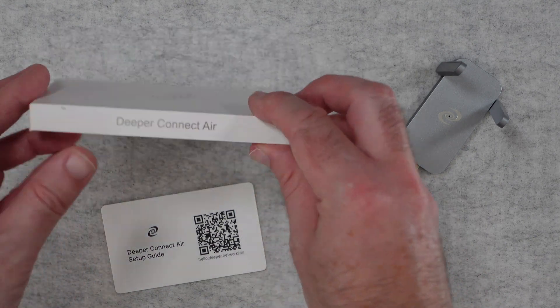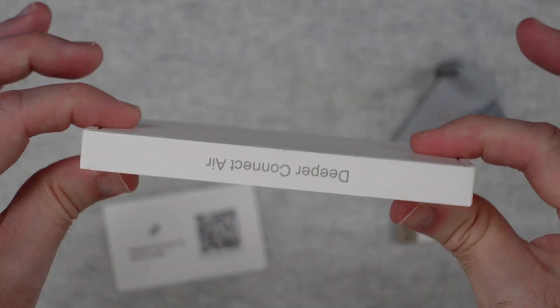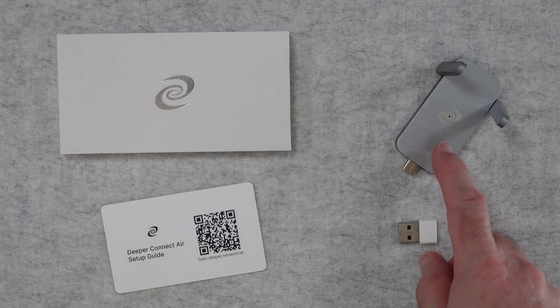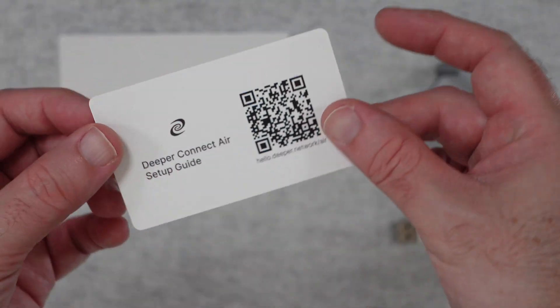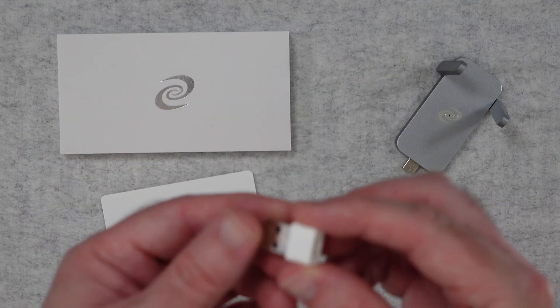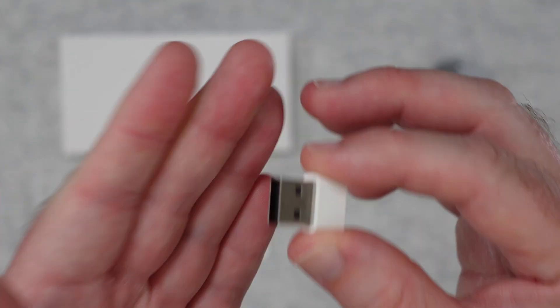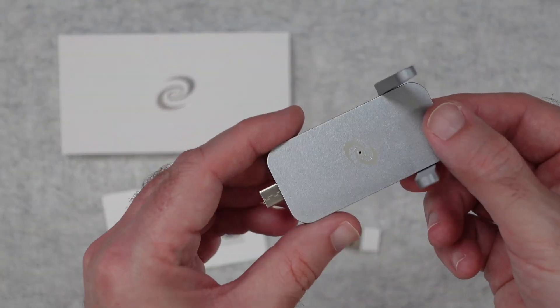So this is the Deeper Connect Air — very simple packaging. It says Deeper Connect Air on the side of this very slimline box. Inside the box you get the Deeper Connect Air itself, a scannable QR code for the setup guide, and this little adapter which adapts the connection from USB-C to USB-A if you need to do that.